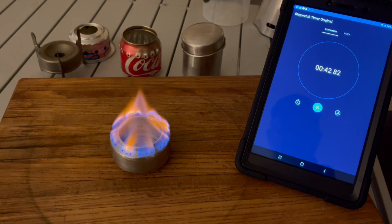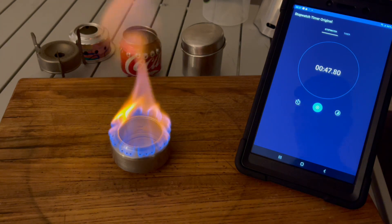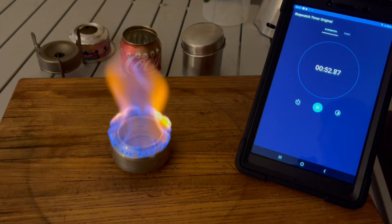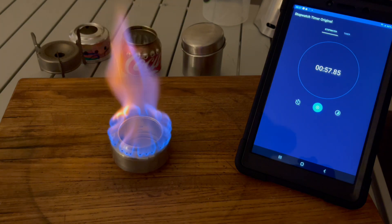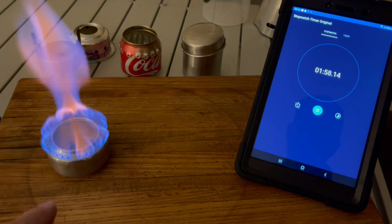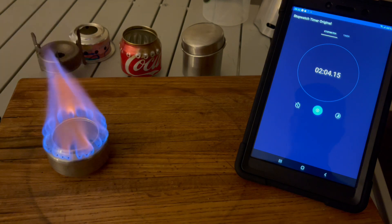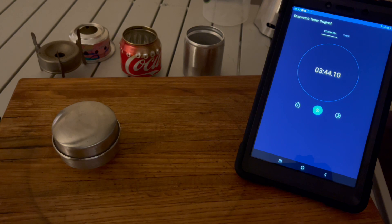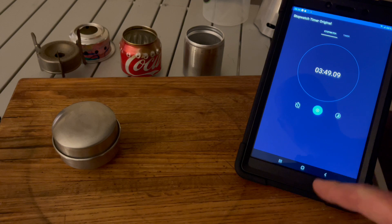Last one — the short Coke can — and it takes off at 40 seconds like a jet plane. That is by far the best flame we've had, and it's the lightest one and quite possibly the cheapest one. We'll put it out since we know it works, and now we'll move on to boiling water tests.